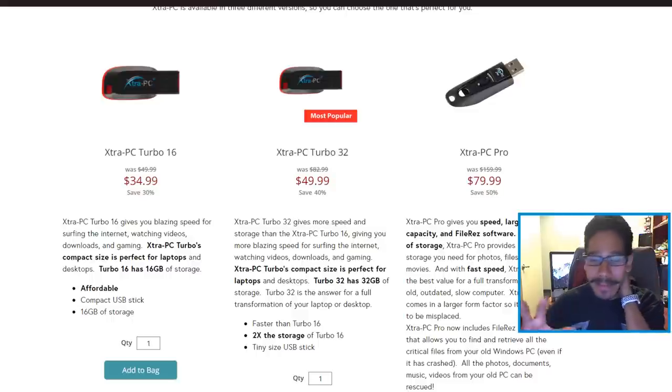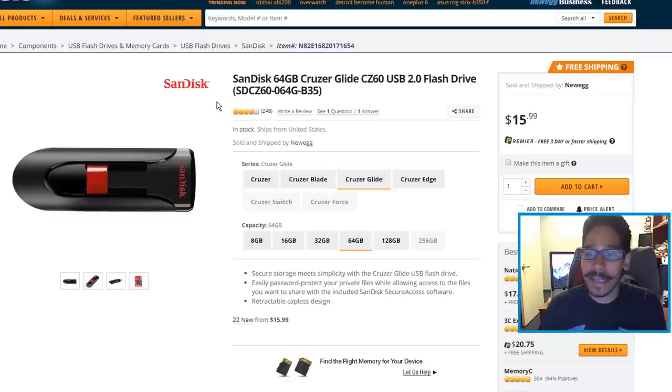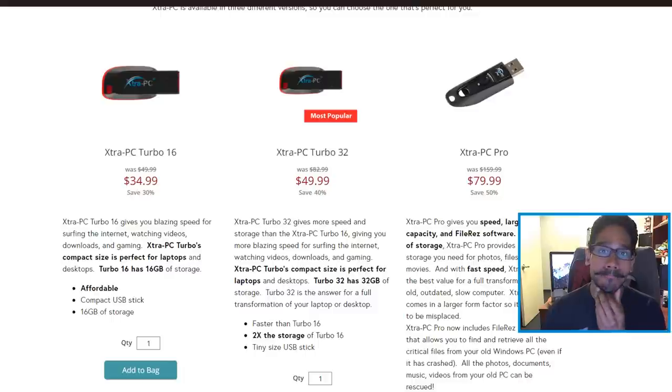My honest review of this product: it's too expensive. I think it's a joke. You can purchase a 64GB flash drive — the same model, same everything, with just a sticker covering the SanDisk logo — for $16 on Newegg. Get a free, open-source Linux operating system, install it on the flash drive, boot into it — all for less than $20. Why in the hell would you spend $80 for that? I don't know.